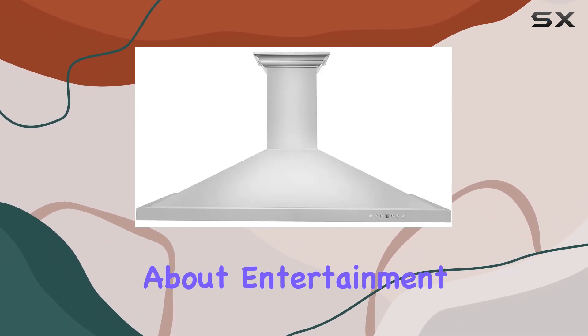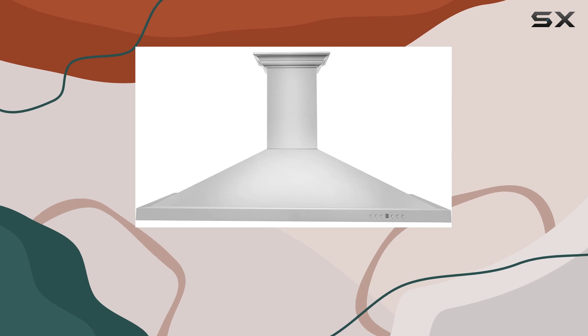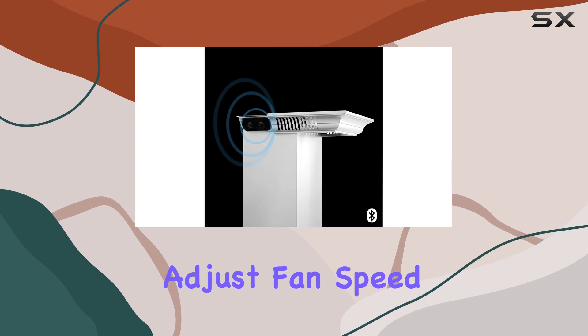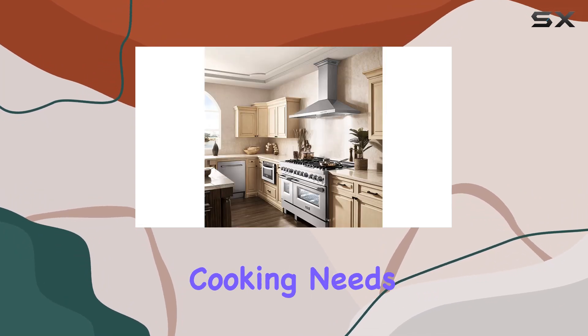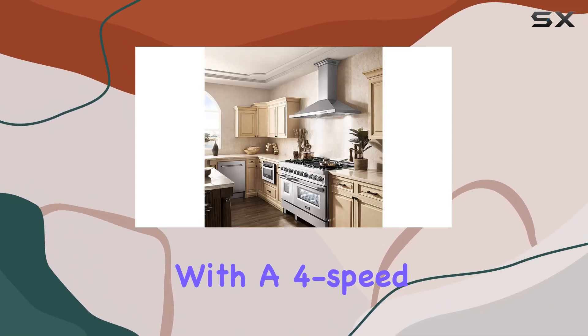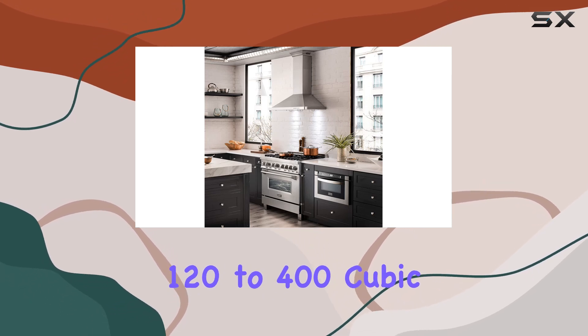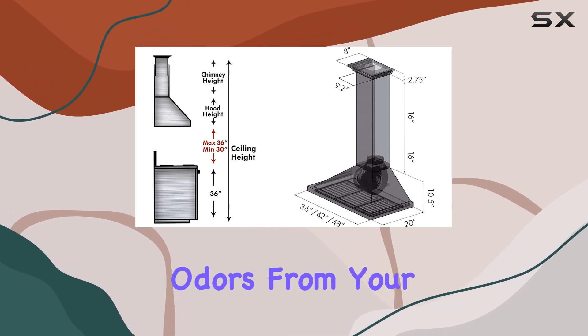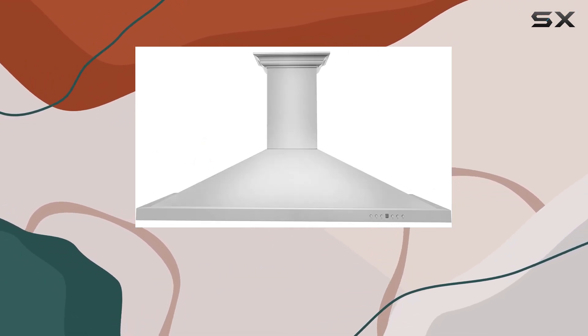But it's not just about entertainment — this range hood is designed with functionality in mind too. Easy-to-use push-button controls allow you to effortlessly adjust fan speed and lighting to suit your cooking needs. With a four-speed fan control offering airflows ranging from 120 to 400 cubic feet per minute, you can efficiently exhaust smoke, steam, and cooking odors from your kitchen, ensuring a comfortable cooking environment.